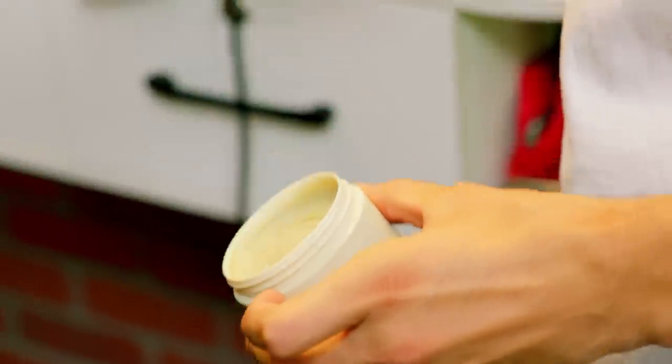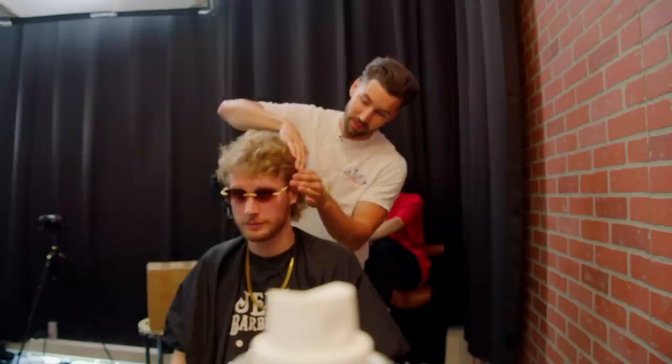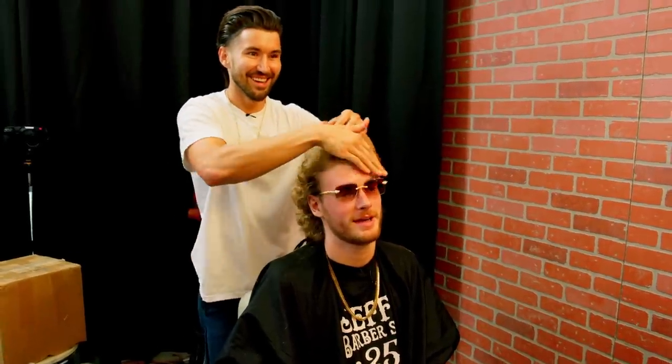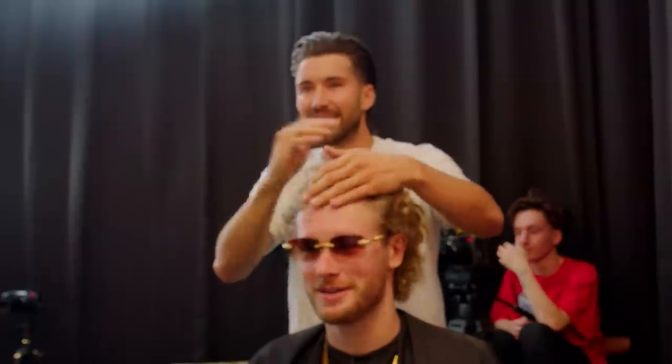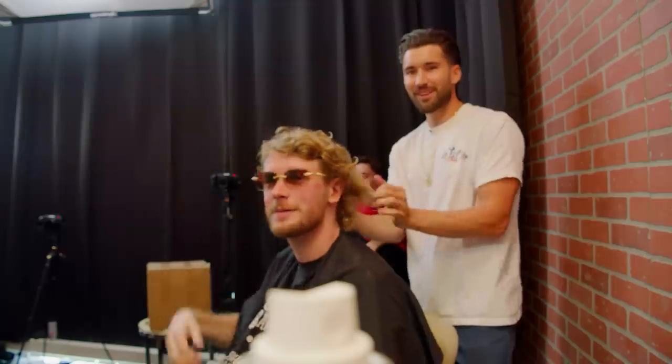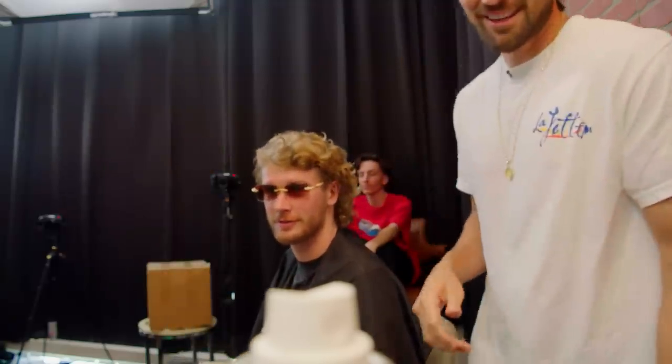This is my pomade that I invented. I believe it's the best pomade in the world. That's looking real nice — I'm looking like Jeff Wittek right now. That's what I do: I make everybody look like me. There's this little piece bugging me — I'll snip it off.